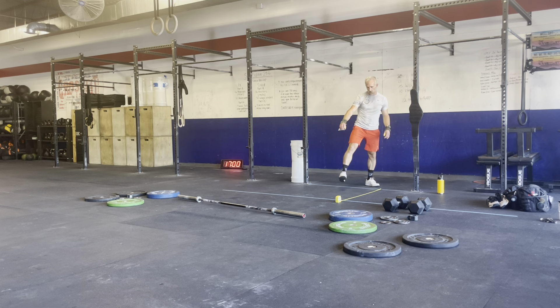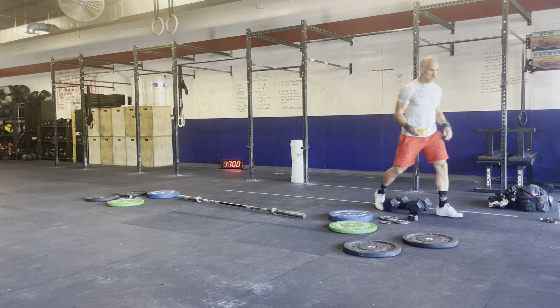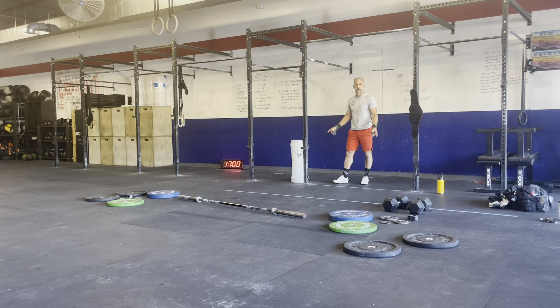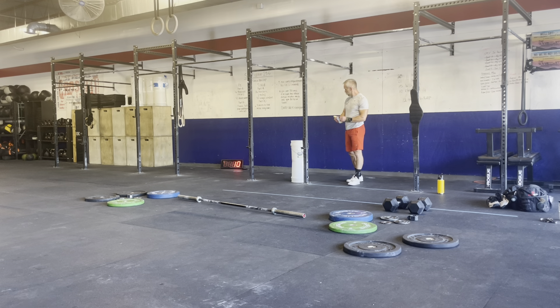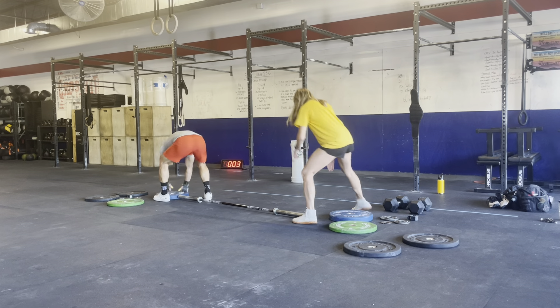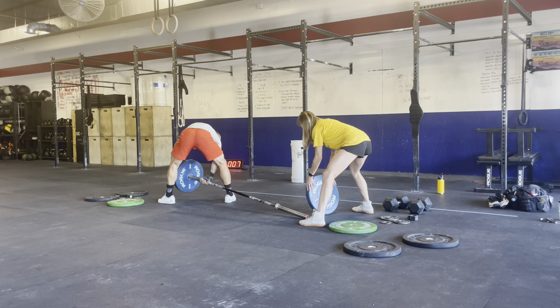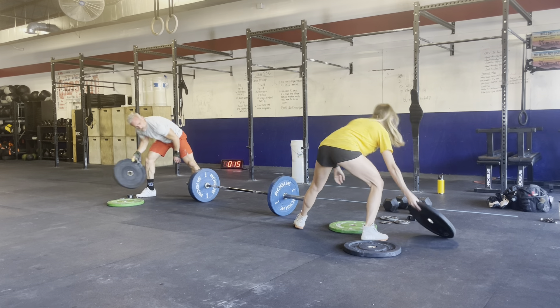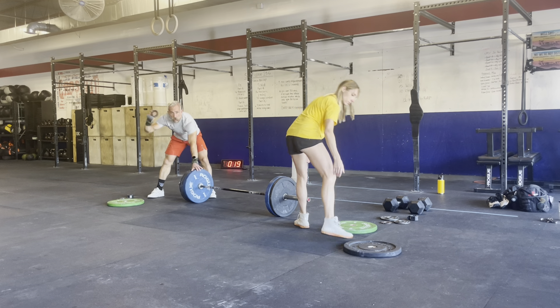We started on an empty bar on the snatch. Once we start the clock, you can come over and help me load the first bar. 45s and two tens and a little one pound — it'll be 177. All right, ready to rock. Starting in 10 seconds.